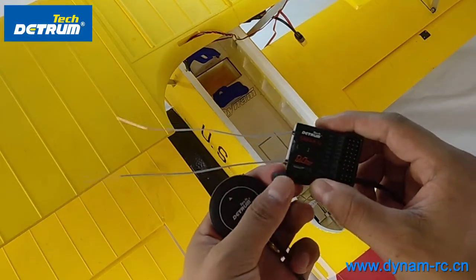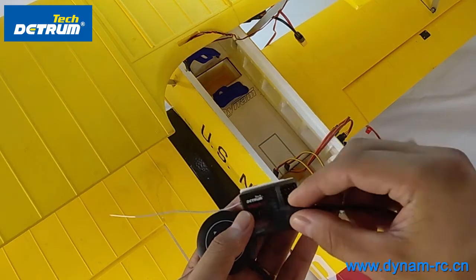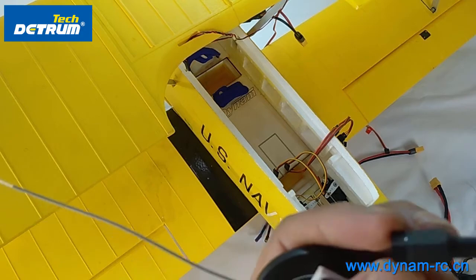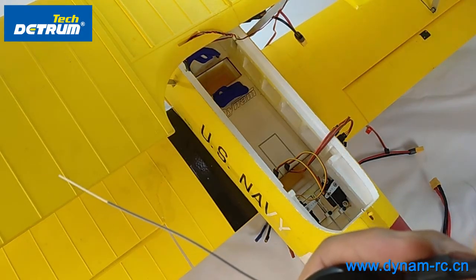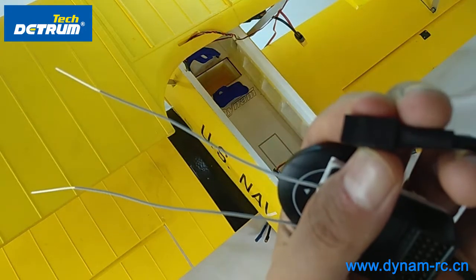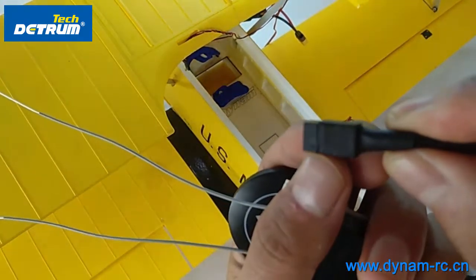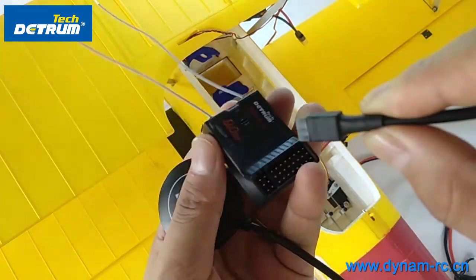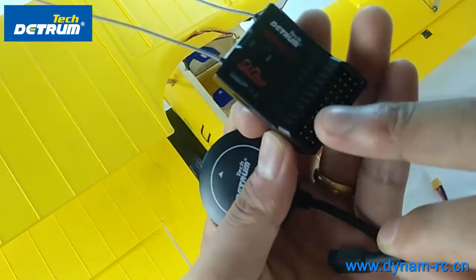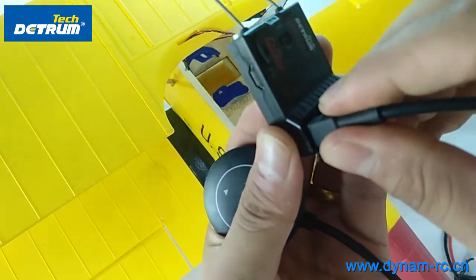First of all, we need to connect this receiver with the GPS module. Let's take a close look at this. Here we found a triangle — very small. You need to watch out for this triangle, and when you see it you need to put this outside the triangle. These ports are for the GPS, so you can connect it.